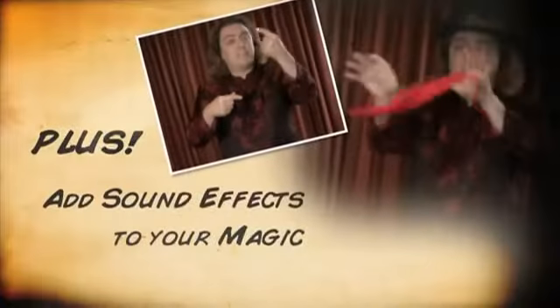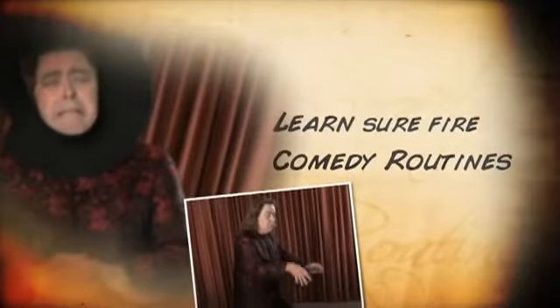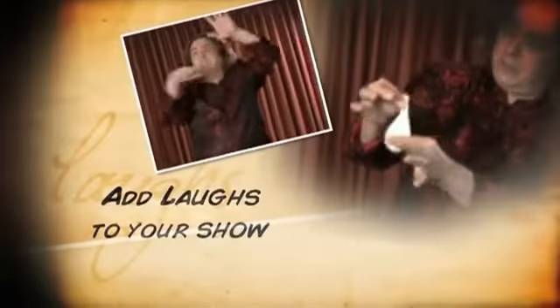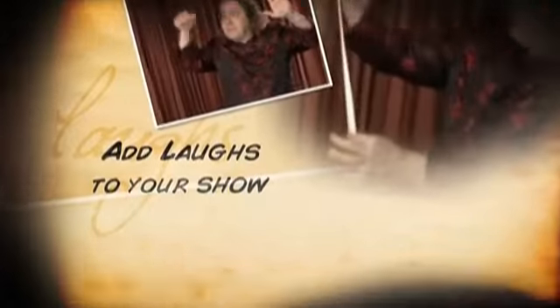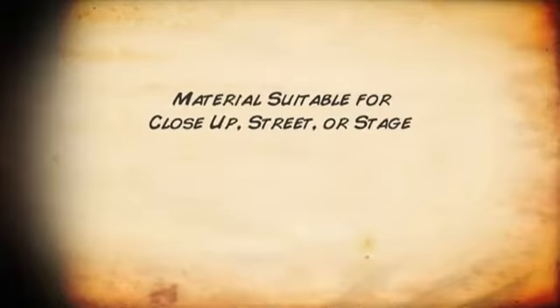Plus, make your sleight of hand more fun, surprising and effective by adding a McSqueaker. Jeff teaches you how to use this great gimmick to add laughs to your show. Filled with ideas, bits of business and sure-fire gags for creating your own comedy magic routines for close-up, street or stage.